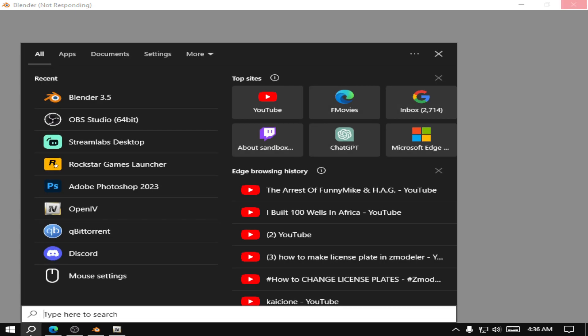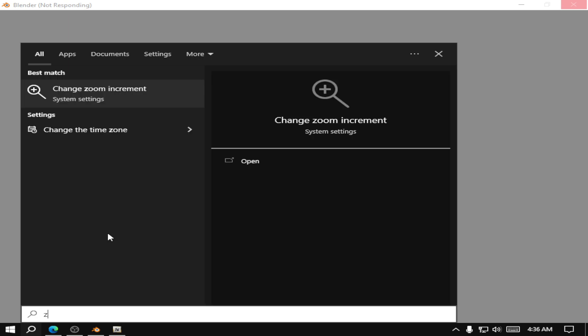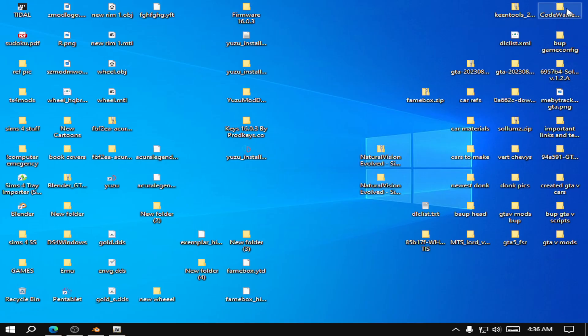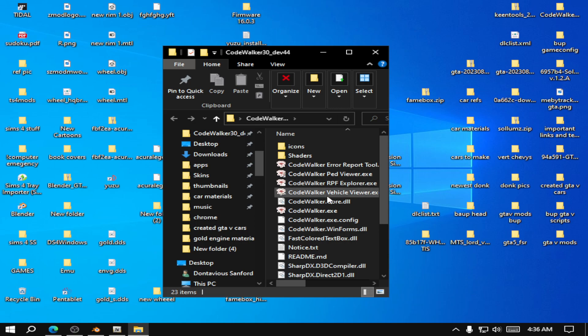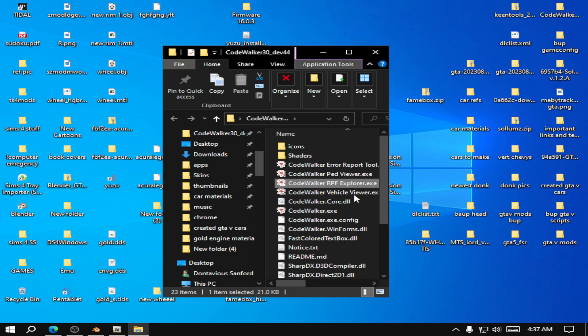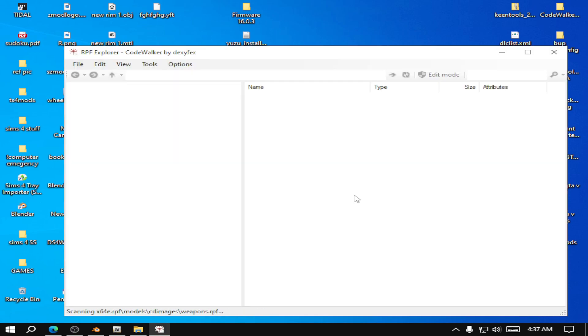So we got Blender, we got OpenIV, and then we're going to open Zmodeler. It might open up two Zmodelers — hopefully it doesn't. All right, I'm going to open up Code Walker too. We're opening a lot of stuff up, as you can see. I already have some rims. You can also get some rims from my boy iSmacks' Patreon or his website — I have that link in the description below as well.